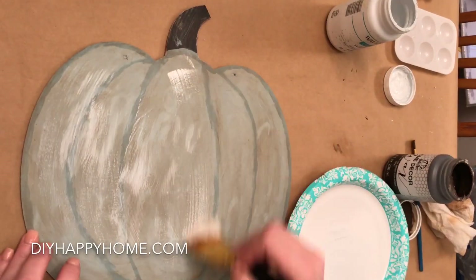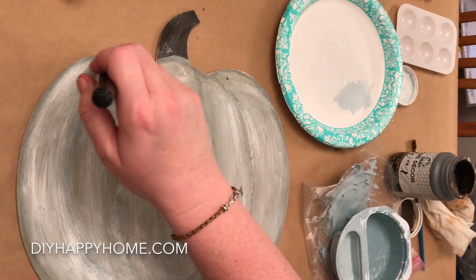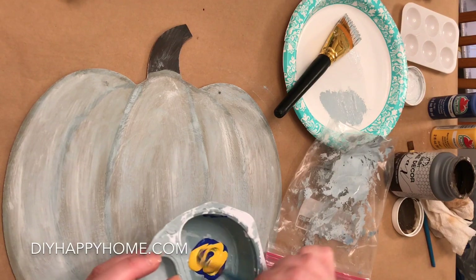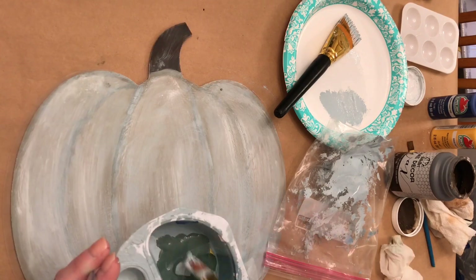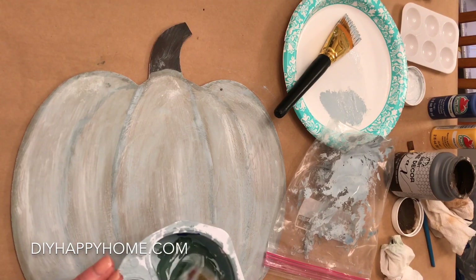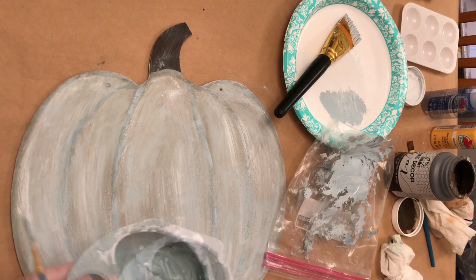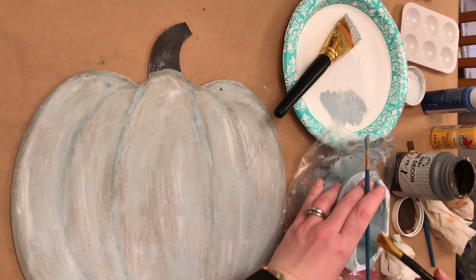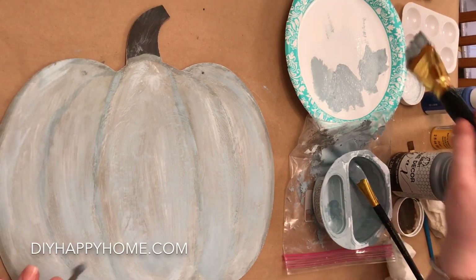I take some of the Waverly white chalk paint and use a dry brush method, which is basically blotting it on a paper plate to get some cool brush stroke marks on the pumpkin. My paint dried out so I had to mix more paint — I used the Apple Barrel cobalt blue, a couple drops of yellow, and some Waverly white chalk paint. Then I am using the dry brush method again, this time with a cement aqua color paint.